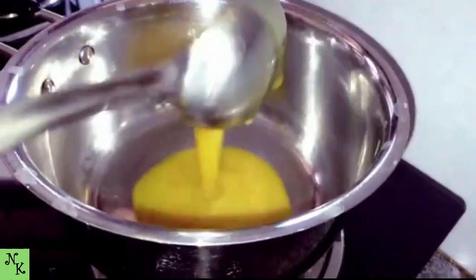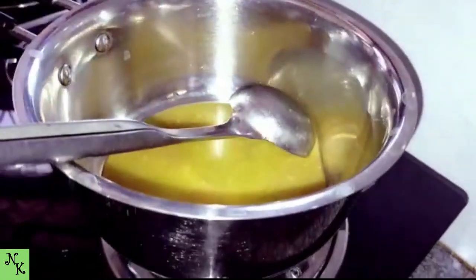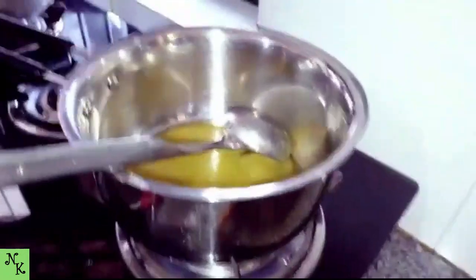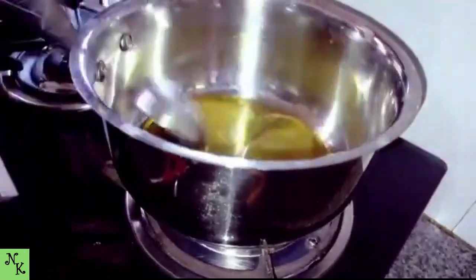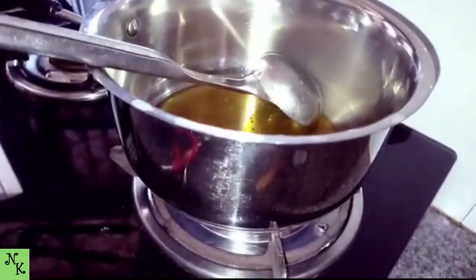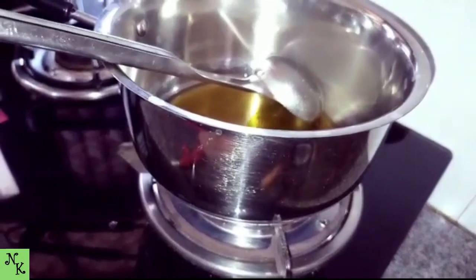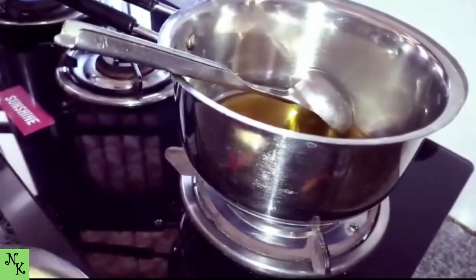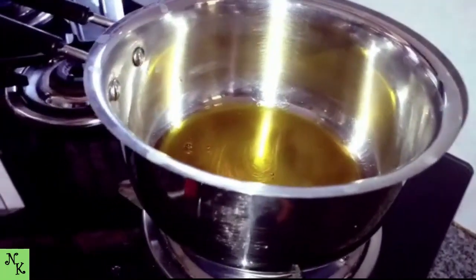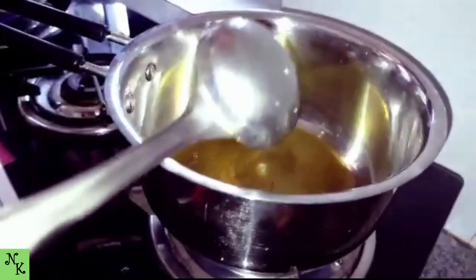We will add 1 cup of oil. How do we add 1 cup of oil? We will add 1 cup of oil.